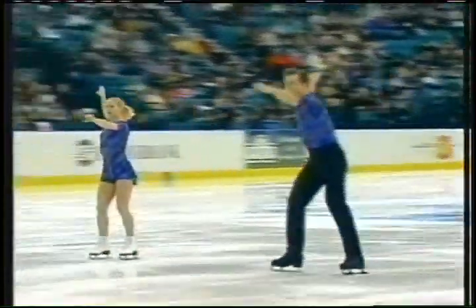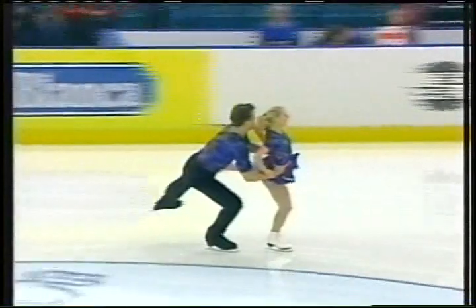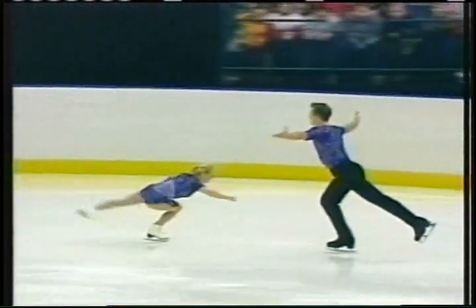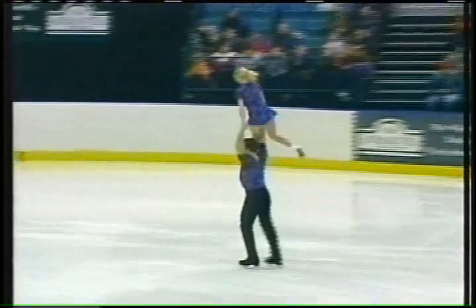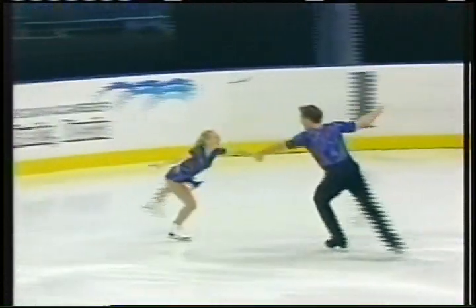Everyone has nailed the side-by-side triple toes, so a lot of pressure for them as well. Very well done. And their pair elements — very good. The throw triple Salchow, very tall and straight in the air. I thought that maybe she had touched her toe down, but she did not. And the lasso lift — a beautiful stretch position. She steps through. Something's always happening. Those transitions are so hard because you have to keep up the speed and the control throughout.